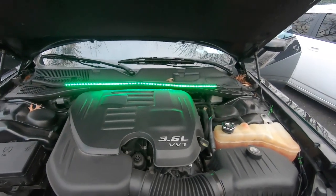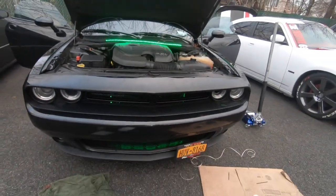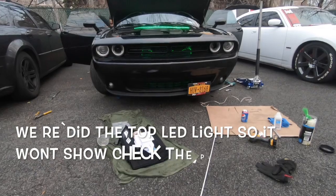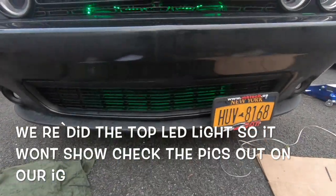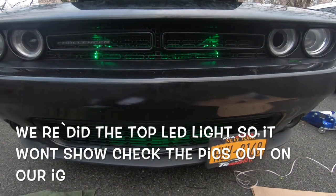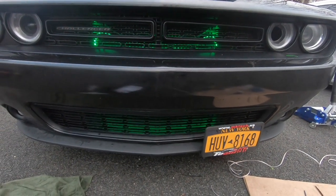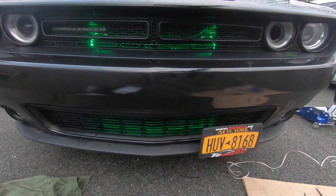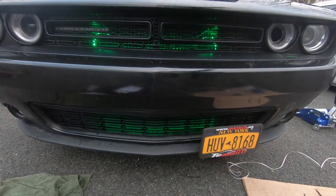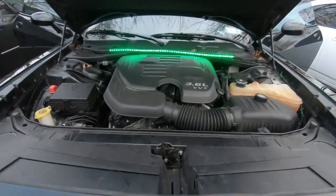We finally just got done. As you can see right there — LED in the hood. Now we're going to show you the ones in the grill. As you can see, custom work right there. This is his theme — he's going with the lime green look, so he's usually going to keep it on green and white. But we have options to switch colors, so we're going to switch through a couple colors so you can get the feel of it.